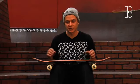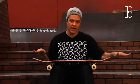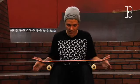Make sure your shoulders are completely squared with the board. You don't want your board hanging out either way. You want to be all the way on top of the board.